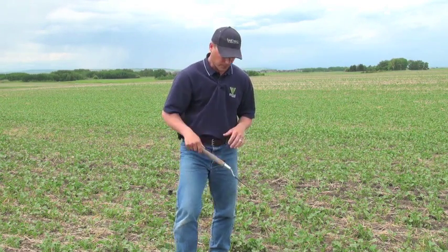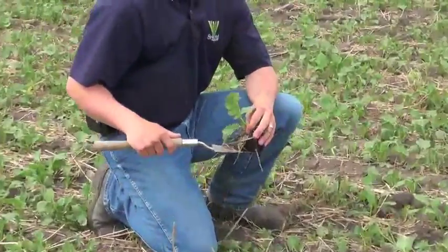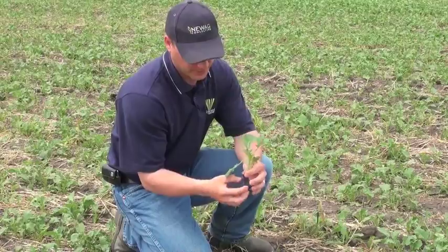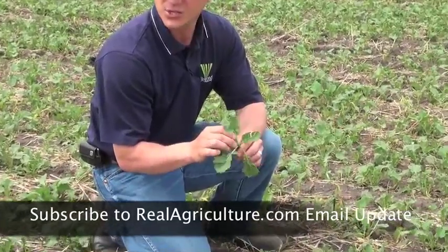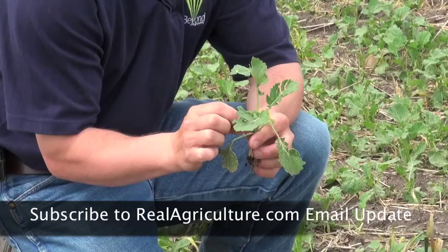What you're looking for is 6 leaves unfolded, and you really want to look for that bud forming down in the center. So 6 unfolded leaves here — again, this plant is a little banged up — but you've got your bottom leaf: 1, 2, 3, 4, 5, and 6. So we're still safe. You can see this 6th leaf is not quite unfolded, so you've got a little bit of time.